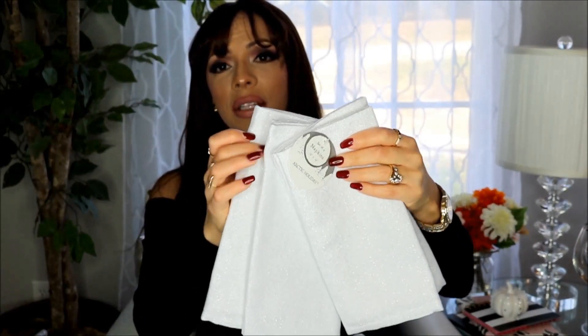I also picked up this set of cloth napkins from Home Goods — $5.99 for a pack of four. They're a faint gray with silver sparkle and I thought they were really cute. I bought these to have extras for holiday dinners; if we get our current ones dirty we'll have some backup.